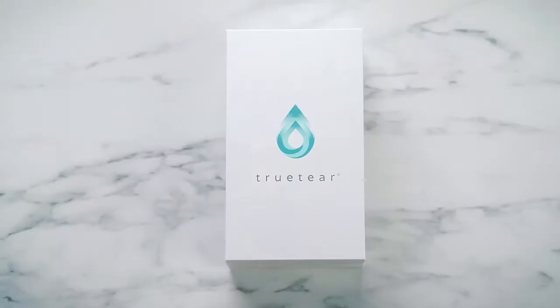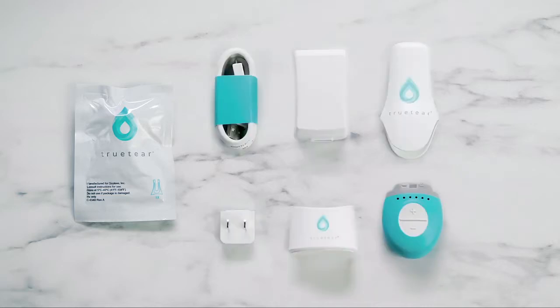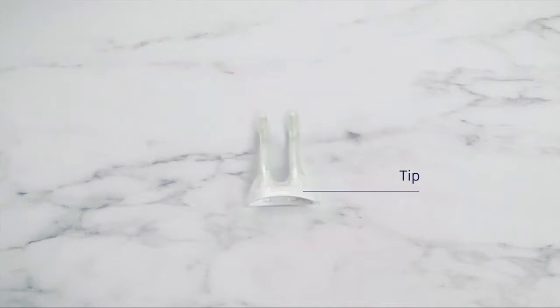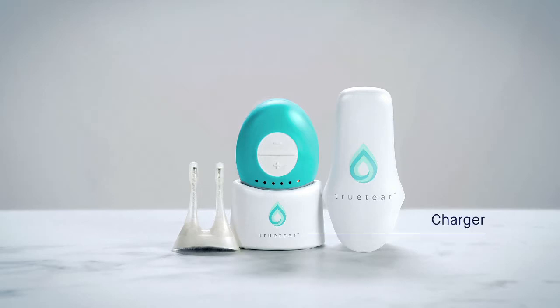TrueTear is easy to operate and comes with four parts: the tip, the base unit, the charger, and the cover. The 48-hour disposable tip contains a hydrogel material similar to the materials used in contact lenses, and is where the current is delivered to the target tissue inside the nose. The reusable base unit produces the neurostimulation and lets you control its level. The charger recharges the battery inside the base unit, and the reusable cover protects the tip.